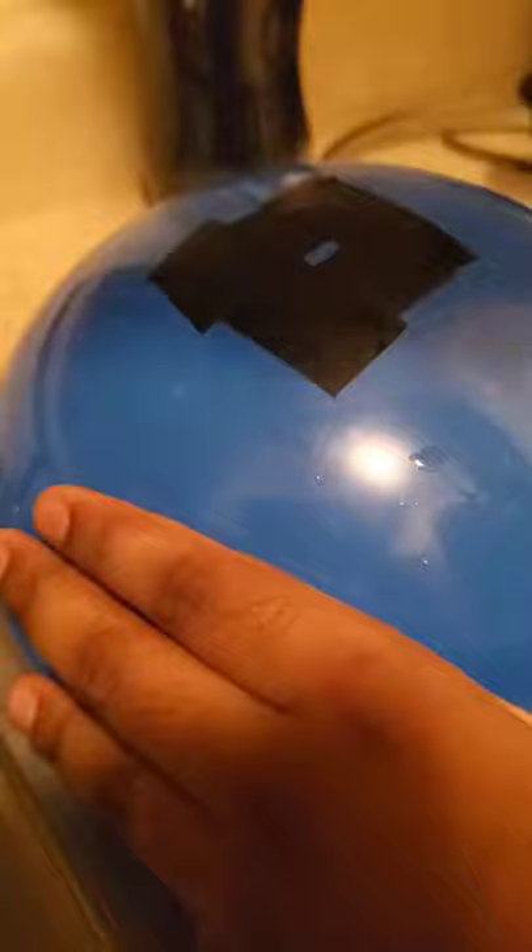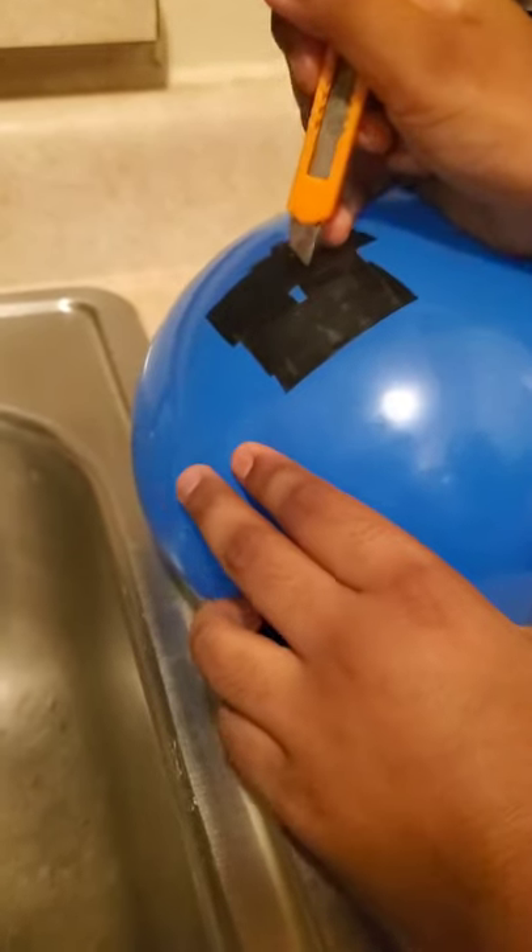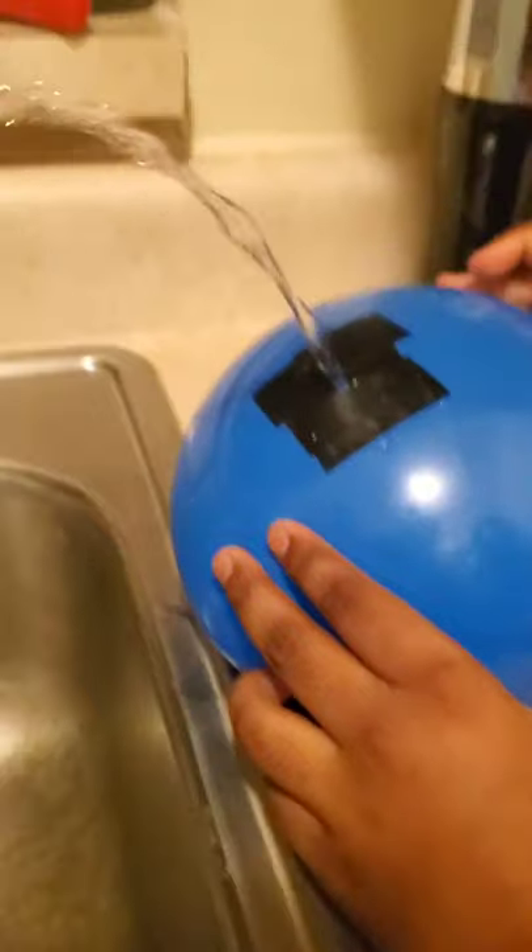Time to tape it up like a hashtag. Get a pin and poke it right here for the water to flow out like that for a beautiful fountain. I'm gonna poke it. Wow!